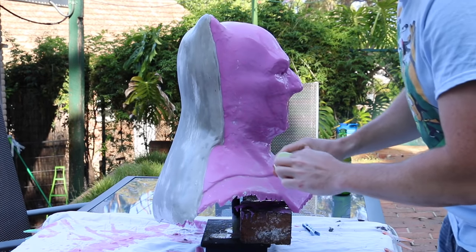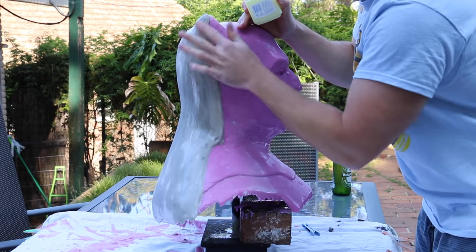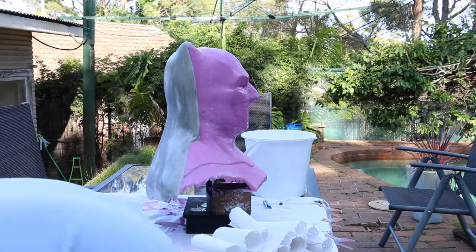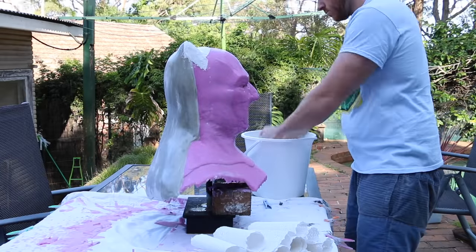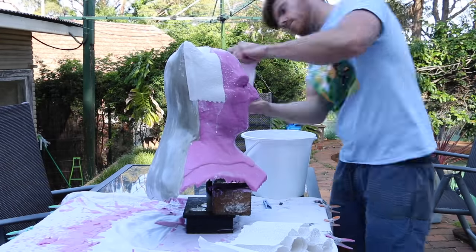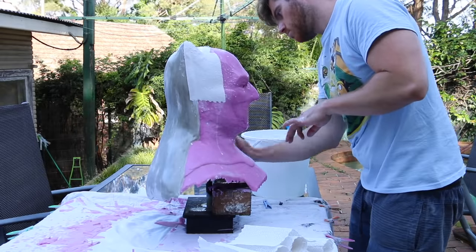Then it was time to repeat the process on the front. What I do is go around the perimeter of the mold line with some Vaseline — that separates the two halves so they do not stick together. The last thing you want after all that work is a plaster bandage shell that won't separate because the two layers of plaster are stuck together. I needed two batches of plaster bandages for the front because there's a lot more surface area. You can see I'm overlapping on the back portion of the shell, and that's how they'll fit back together when we make a resin or urethane casting.